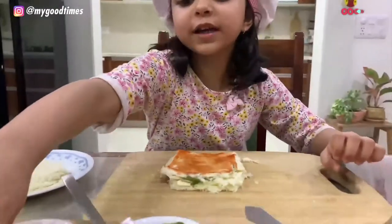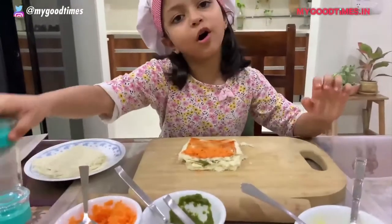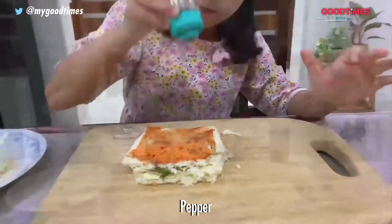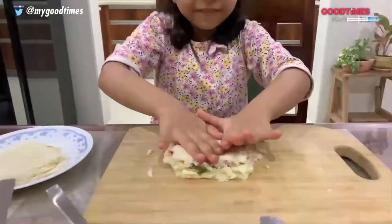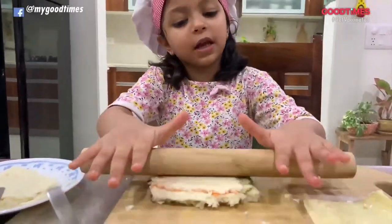Now put carrot on half. Now put salt and pepper. And now put the fourth slice. Now finally roll it gently so it sticks together.